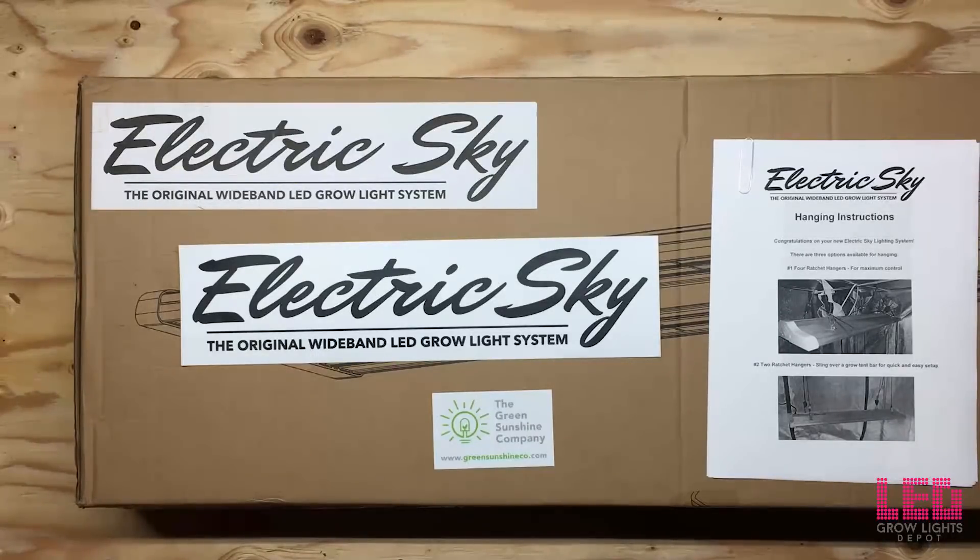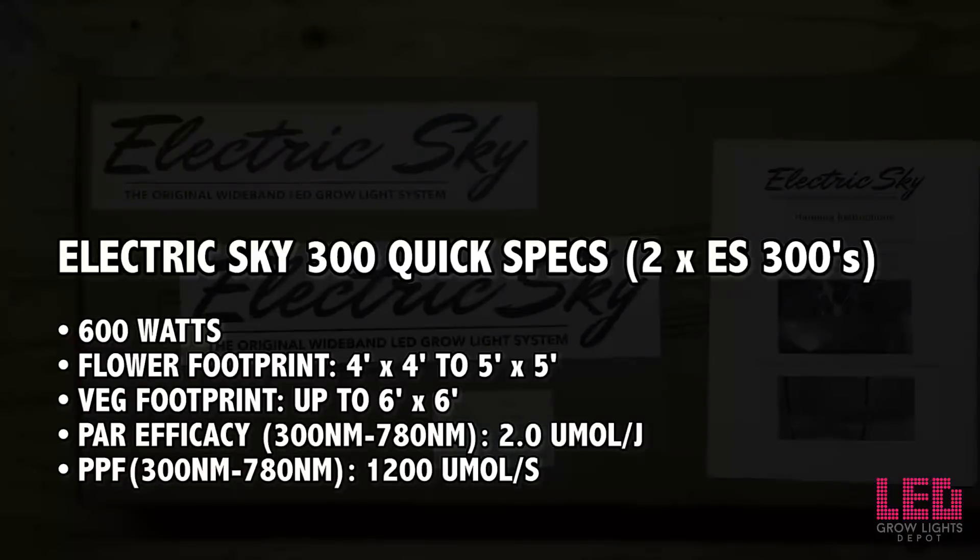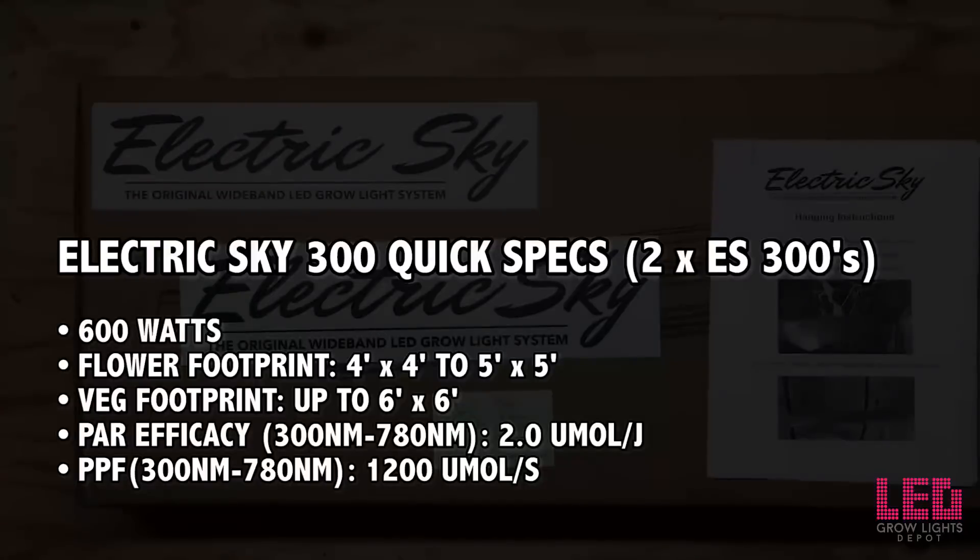I'd also like to note that there's a smaller version of this fixture available for smaller spaces, the ES180 180W LED Grow Light. It is recommended that two ES300s are used in a 4x4 or 5x5 space, so while I'll be unboxing one of these lights, I'll have two lights up for testing.